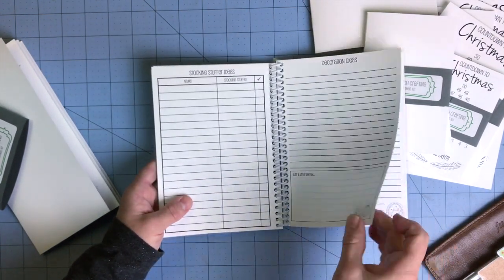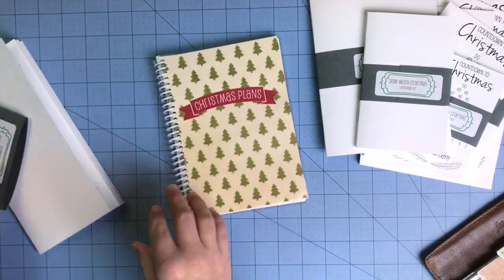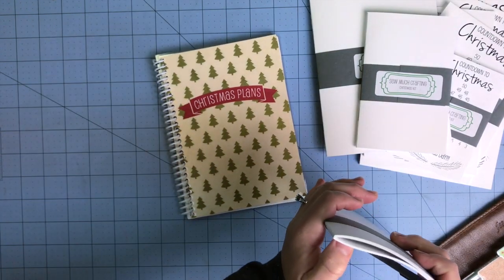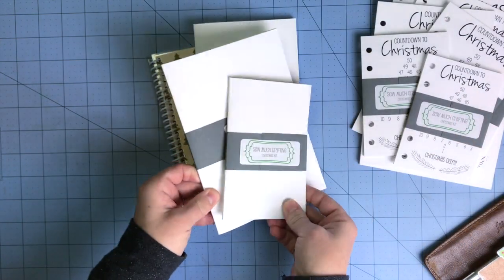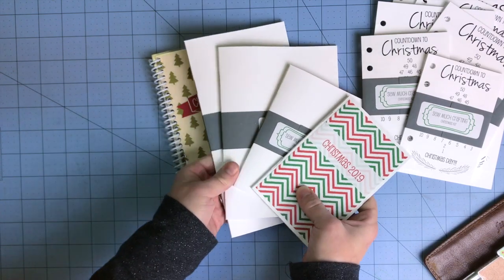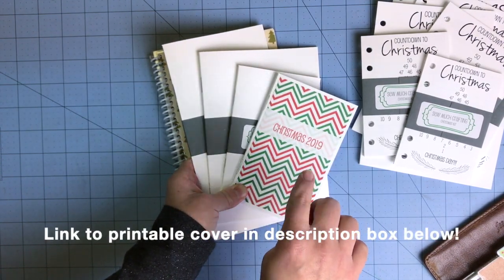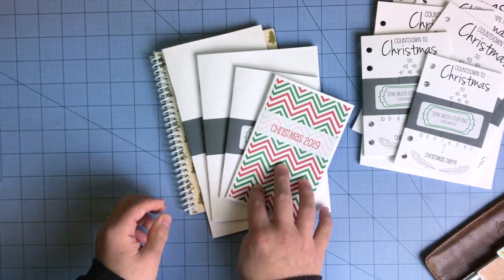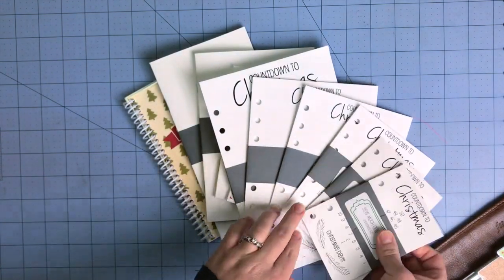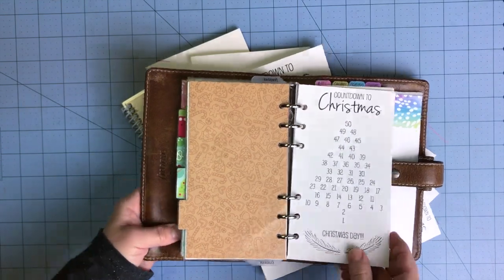All of these are available on our website and in our Etsy shop. We will be restocking through November so if you haven't purchased yet you can go ahead and grab it. As we sell out of different sizes we'll restock them. If you like the cover I've designed, let me know in the comments and I'll upload it to our website or Facebook. We offer it in all the ring sizes, three traveler's notebook sizes, and the spiral notebook. If you have any questions let me know in the comments below and we'll talk to you again soon — bye bye!